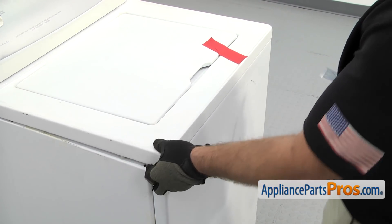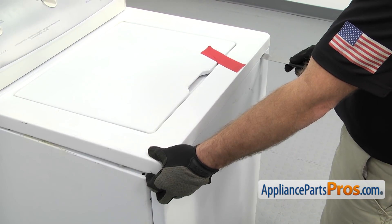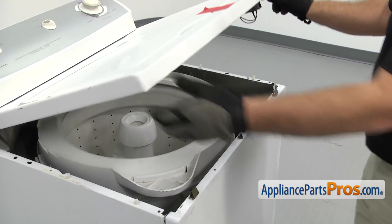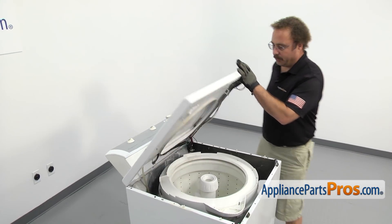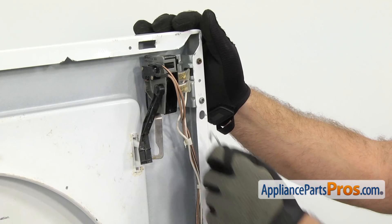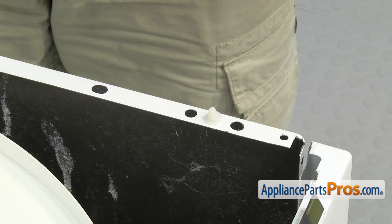Then hold up on the top so it doesn't snap back down. Once you have the top released, you can lift it up and we're going to support it with a lanyard. All you have to do is hook it onto the top and then down to the frame.